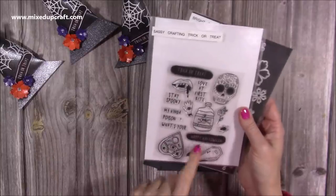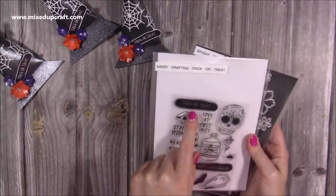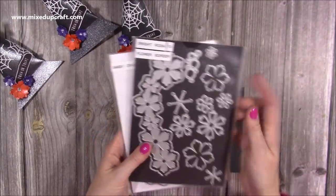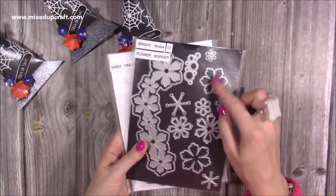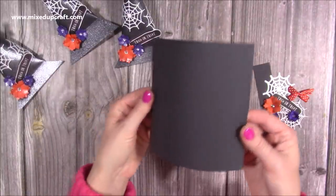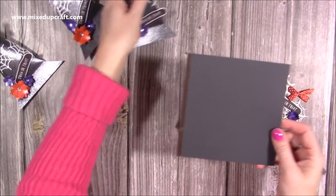The stamps I've used: I used the Happy Halloween when I did my little pumpkins, which were gorgeous and many of you enjoyed that tutorial. Today I'm using the trick-or-treat from the Sassy Crafting Trick-or-Treat set. For the flowers, I just used the smaller sizes. The cardstock is from Paper Mill Direct — it's an off-colour and I'm going to show you how to achieve that transformation.